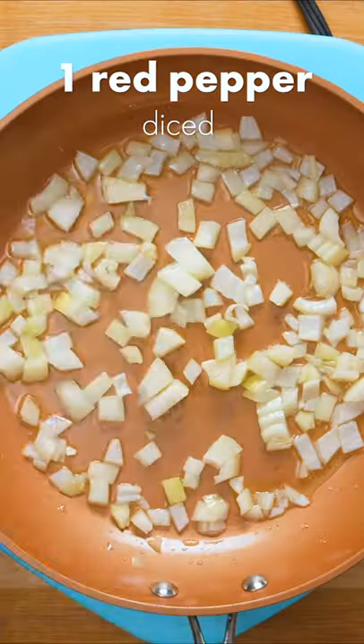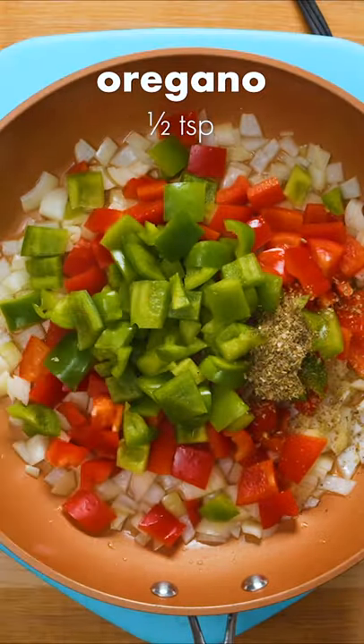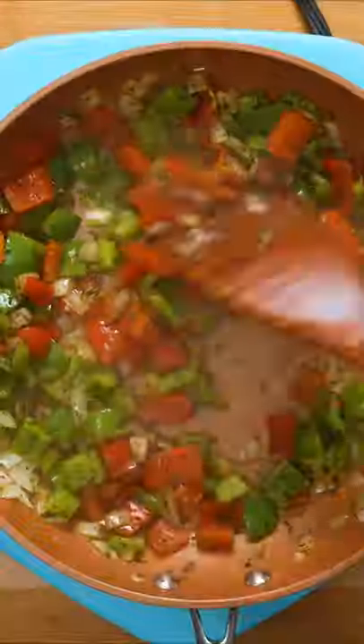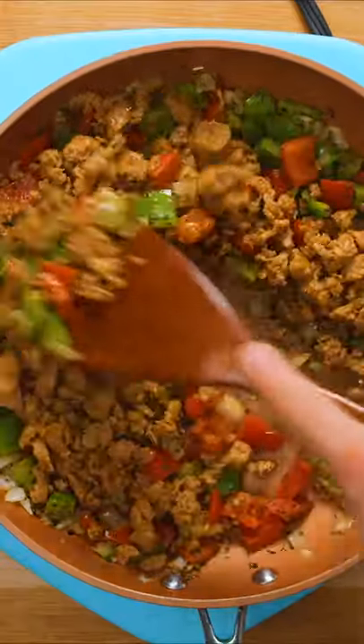To make the filling, sauté 1 diced onion in olive oil with 1 diced red and green pepper. Next add your spices: half a teaspoon each of dried oregano, dried basil, and marjoram. Once that's cooked down, add 1 pound of cooked and drained pork sausage meat, then stir to combine.